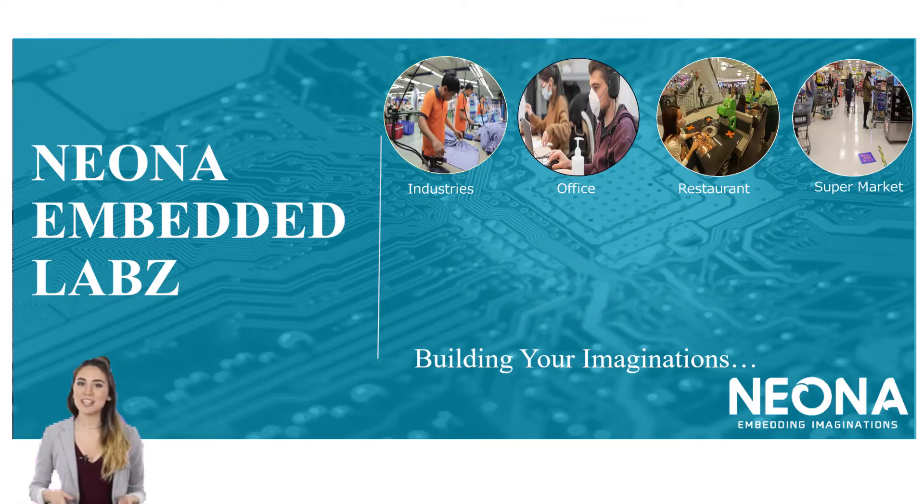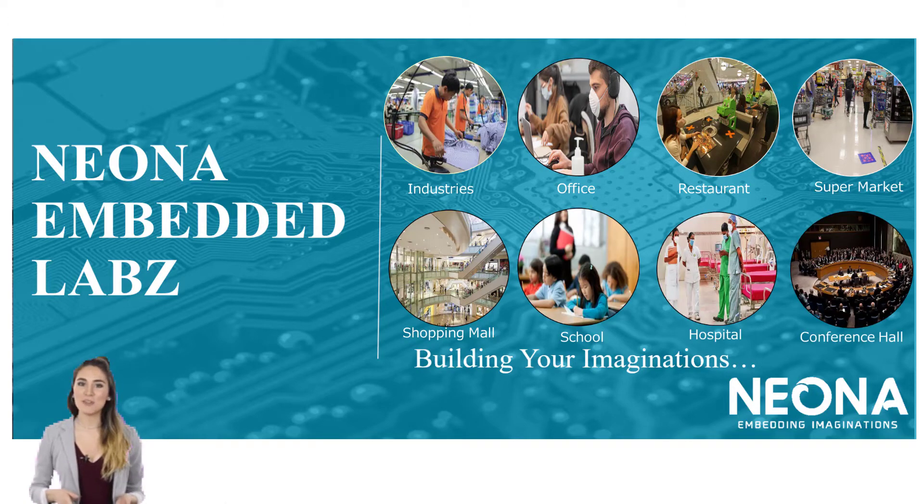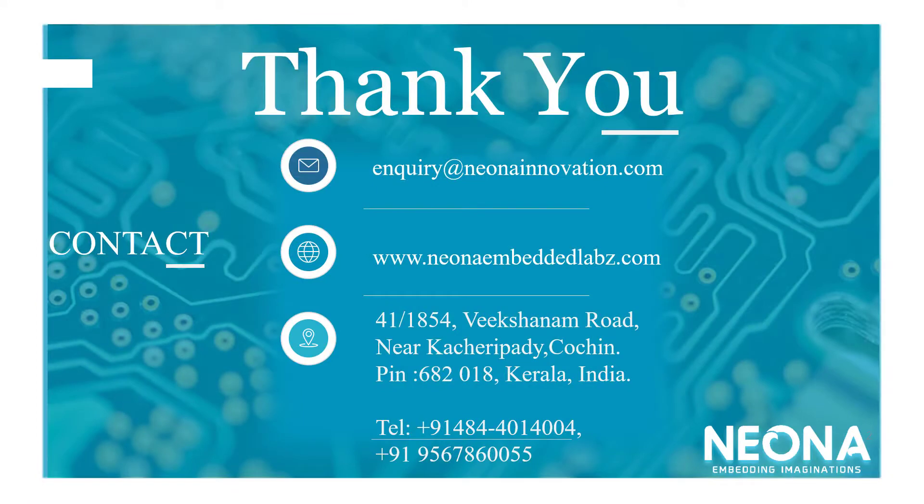The various potential areas of application are industries, offices, restaurants, supermarkets, shopping malls, schools, hospitals, conference halls, and more. For more details, please feel free to contact us. Thank you for watching this video.